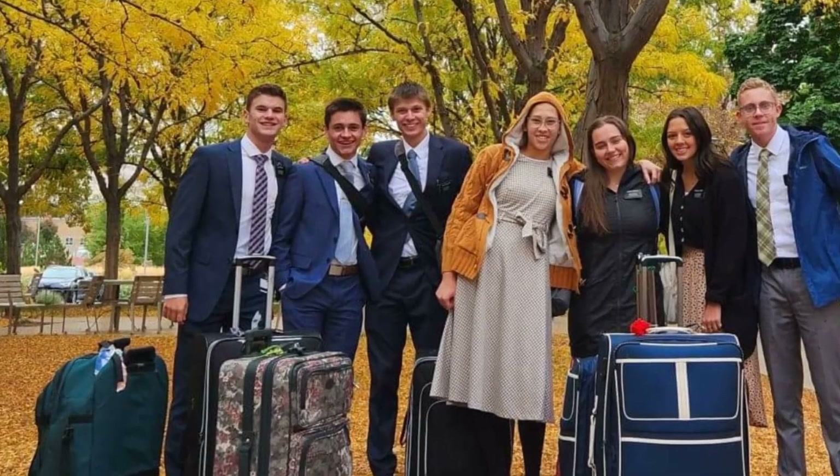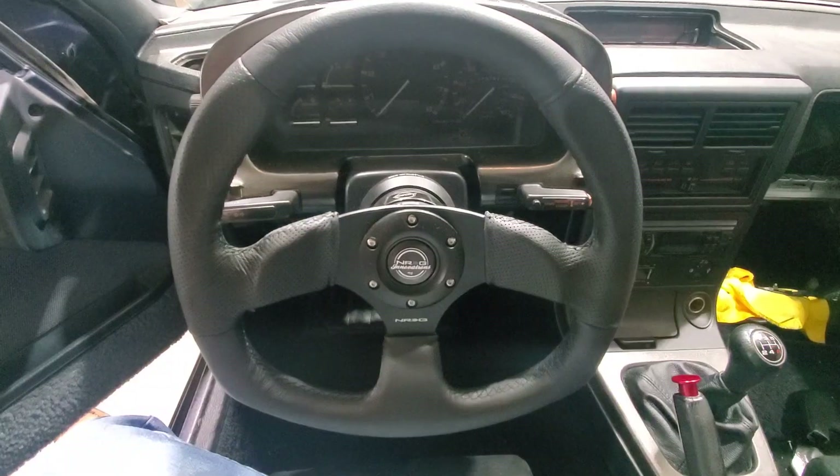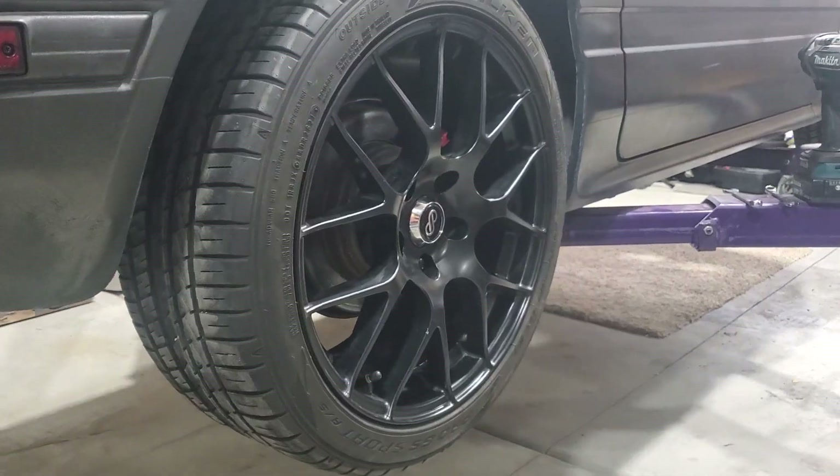Bryson's gone for two years. He's serving a church mission — a volunteer situation where he funds his own way to teach the gospel of Jesus Christ to people in another area. The game I'm playing now is to see what I can do to this car, to spruce it up a bit so that he has something pretty nice when he gets back.